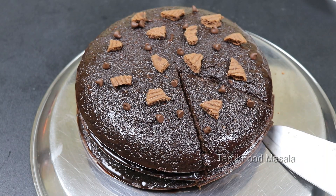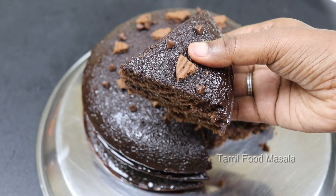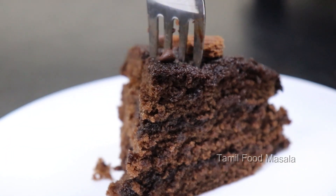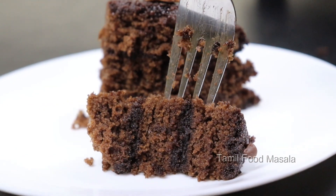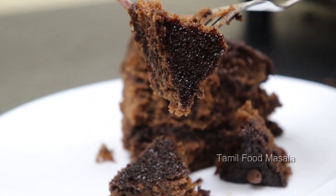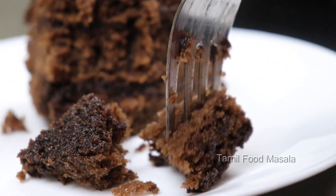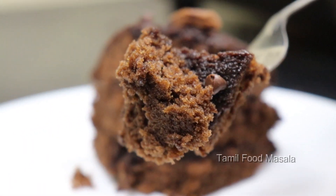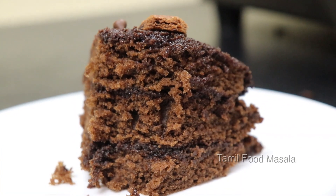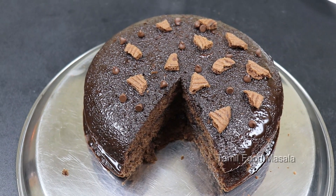You can see more cake recipes on our channel. Check the description box for the full recipe. I hope you enjoyed this video. Please like, comment, share, and subscribe to the Tamil Food Masala channel. Click on the bell icon — thank you!